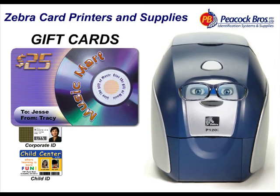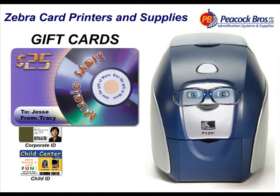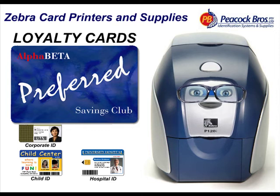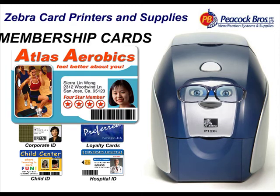I love to work hard and long, and have been called the most reliable card printer available anywhere in the world, saving you time and money. Just check out some of my work.